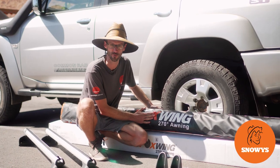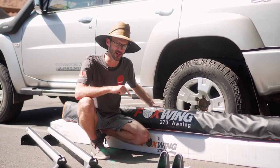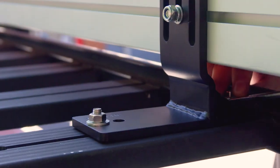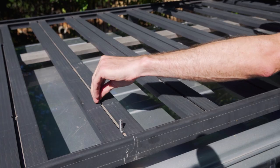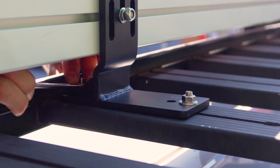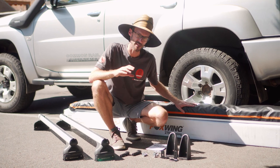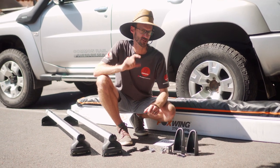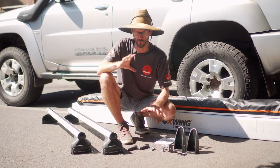G'day folks, Ben from Snowys here today with the Oztent Foxwing 270-degree awning. I'm gonna show you how to mount it to your roof rack. I'm here today with the Oztent Foxwing 270-degree awning behind me, and I'm gonna show you how it attaches to two different types of roof racks.